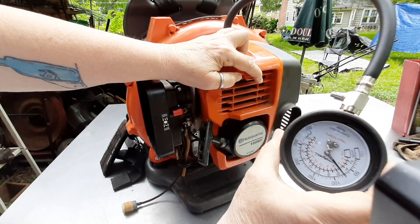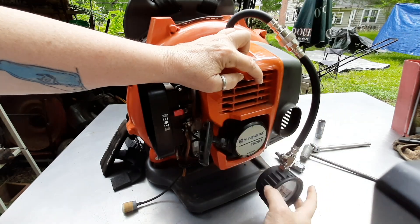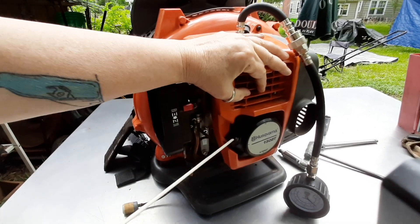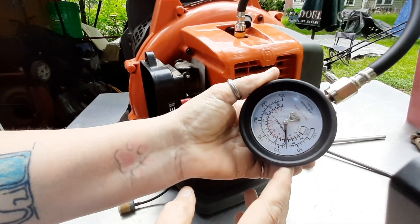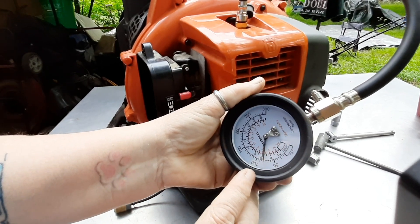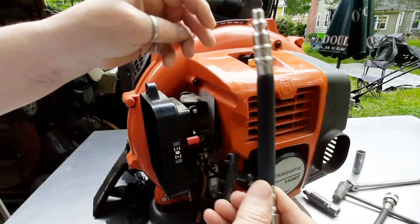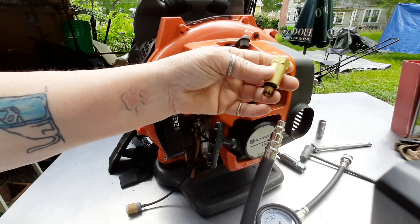Four pulls and I'm up to about 75 psi. Let's see how far this will go. So after another four or five pulls, I'm really only up to about 80 psi, and anyone would say, oh, that engine is ruined, it's no good. That's the problem because this has the Schrader valve right at the end — I've added the entire volume of this adapter.